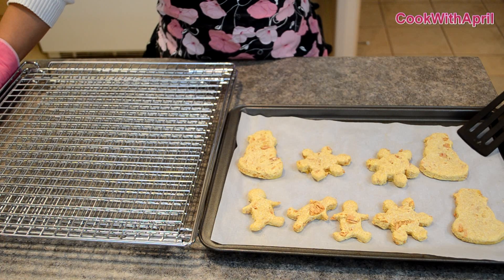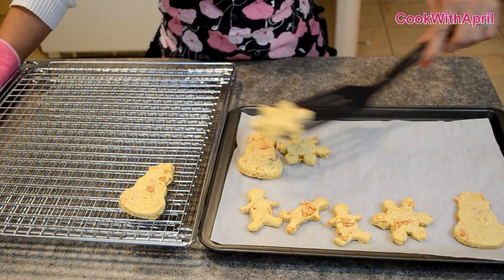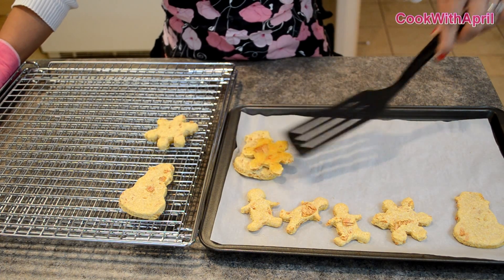Alright, so the cat treats are ready. It's been 20 minutes. They're not sticky at all, so you're just going to want to transfer them onto a wire rack for them to cool even more.